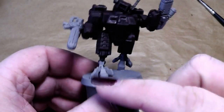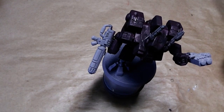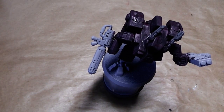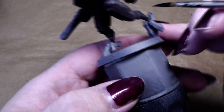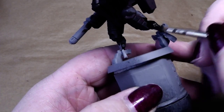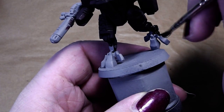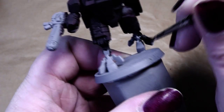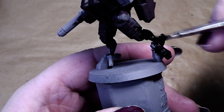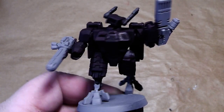Now we will paint the rest of the gray parts here in black. Simply take your black paint - the brand doesn't matter - and then we paint those things in black. Also quite easy, nothing special about that. I will finish that and be right back.